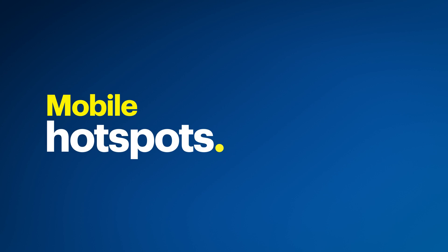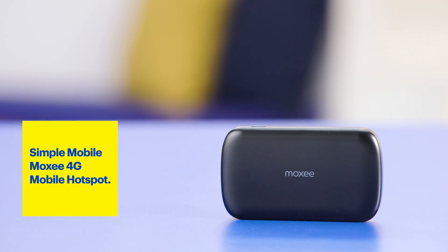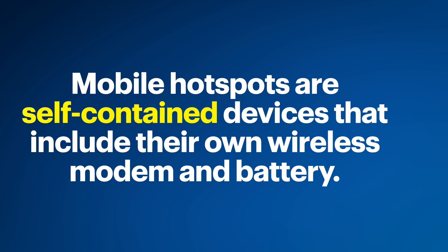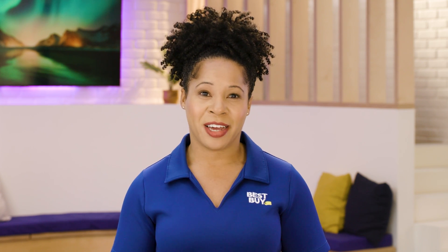Let's take a look at the different kinds. Standalone or mobile hotspots — like the Simple Mobile Moxie 4G mobile hotspot — are helpful when you need to get online in a location that doesn't have Wi-Fi. They're small and portable, so you can take them wherever you go. Mobile hotspots are self-contained devices that include their own wireless modem and battery.